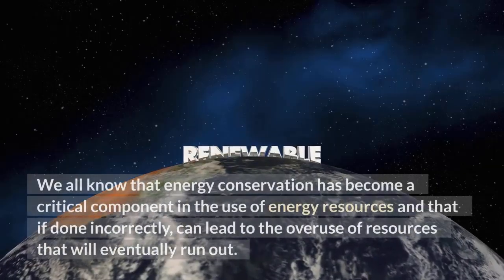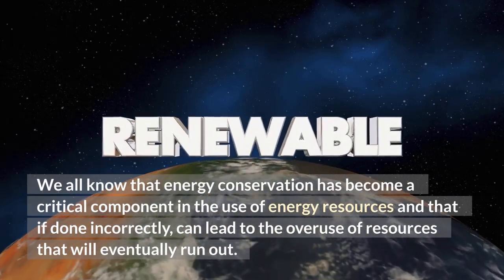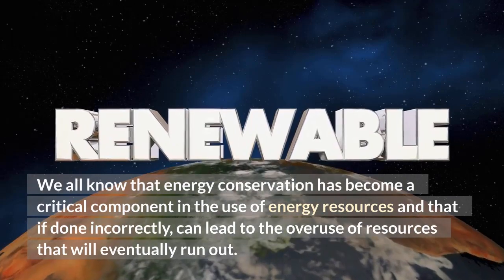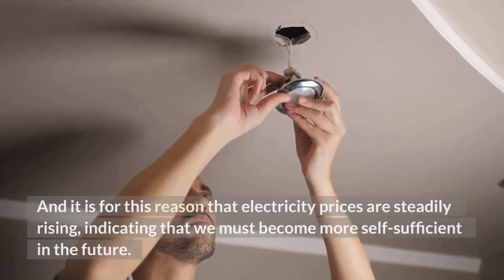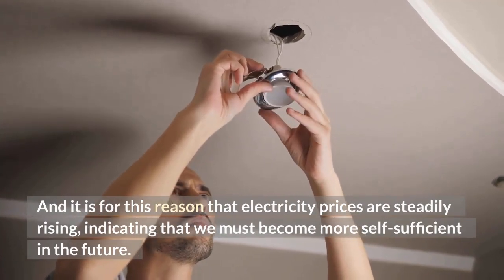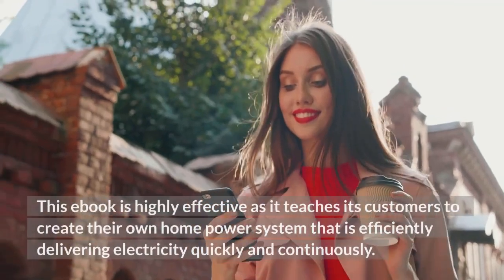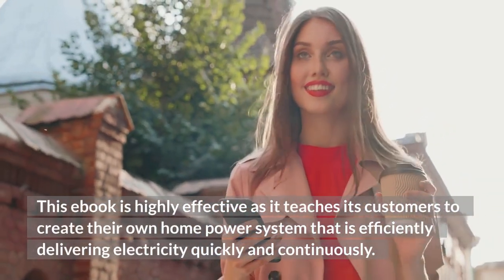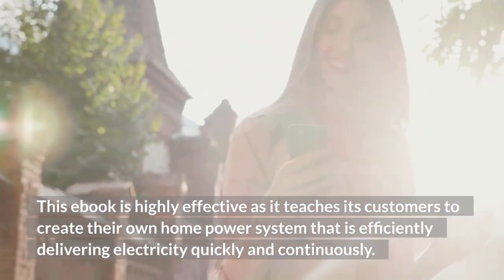We all know that energy conservation has become a critical component in the use of energy resources, and that if done incorrectly, it can lead to the overuse of resources that will eventually run out. It is for this reason that electricity prices are steadily rising, indicating that we must become more self-sufficient in the future. This ebook is highly effective as it teaches its customers to create their own home power system that is efficiently delivering electricity quickly and continuously.